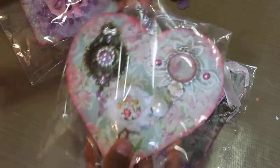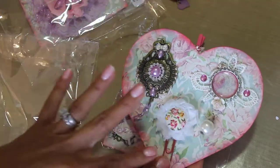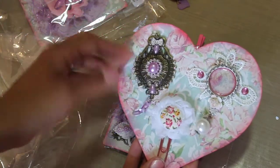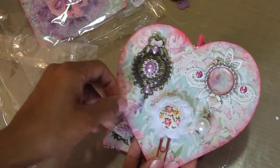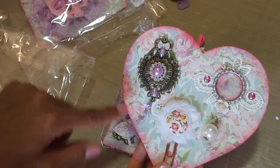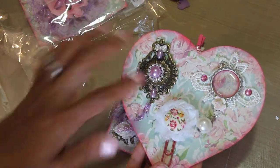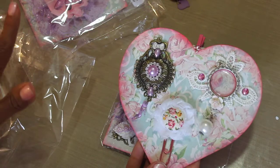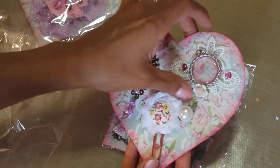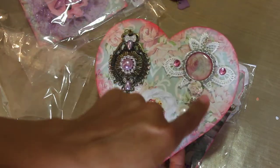Check out these embellishments she made — first of all, I love how she put it on this heart chipboard, that's just beautiful. And then look at this metal charm she embellished — oh, that is so cute with the little high heel and the bow. That is so pretty, Jane. I am definitely using these embellishments on my projects — they are definitely getting used.